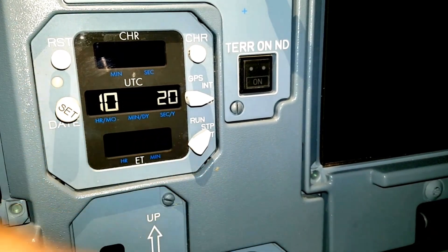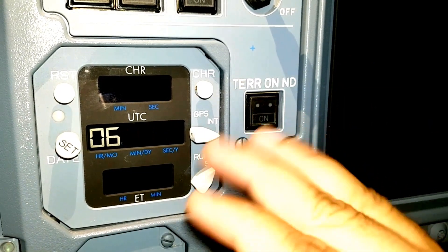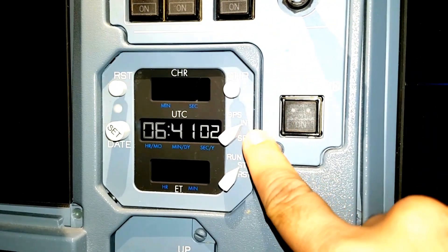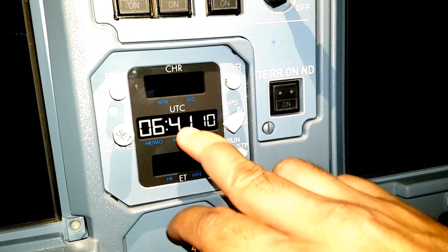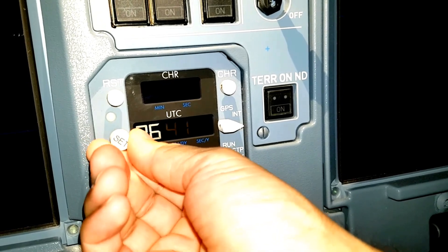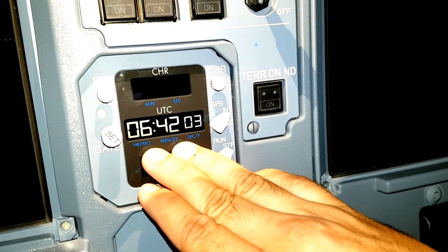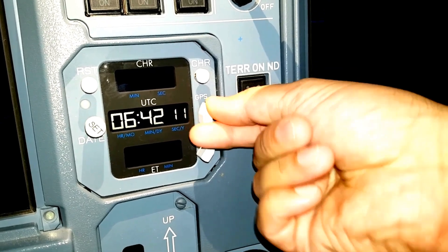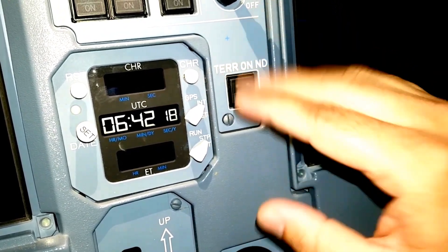Once again clicking, it will come to your date and you can change the date. Once it is completed, you click it again. Now everything is done - you have to take this switch to the internal mode. The clock has taken our setting and now the clock has started. Just see to it that you have the correct time. We can also take timing through GPS - once the aircraft takes data via GPS, it will show you the GPS timing. We will keep it on internal right now.